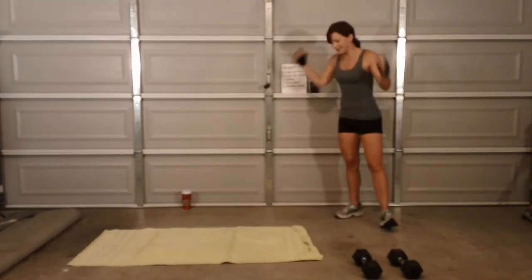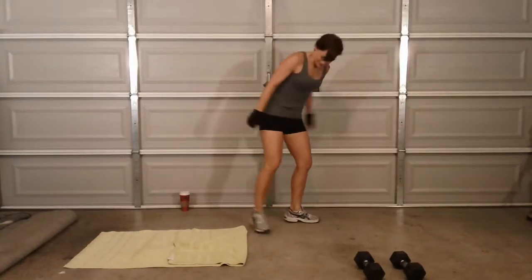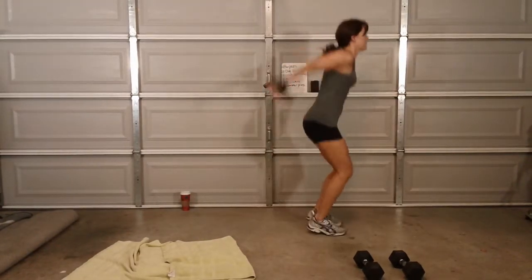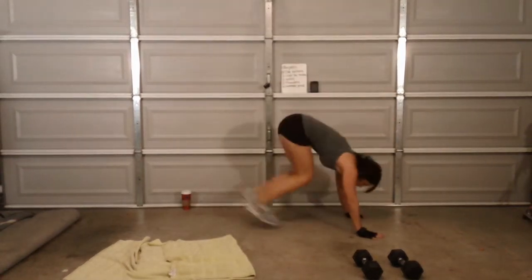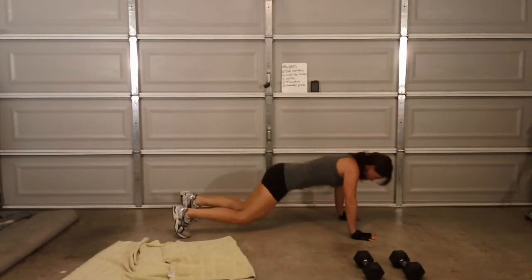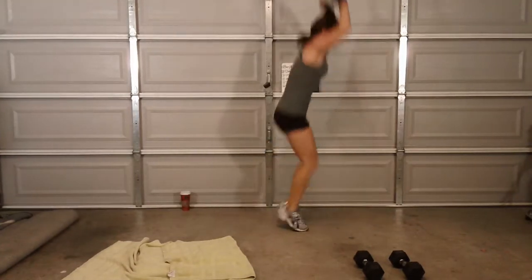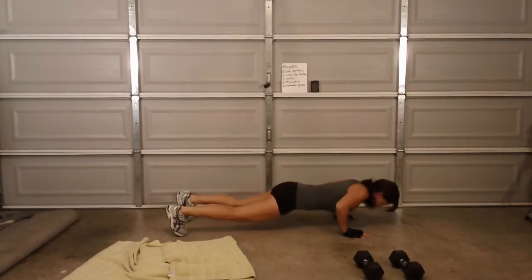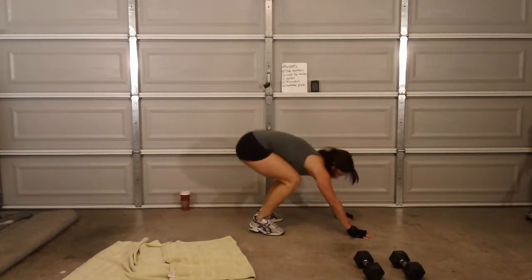One — burpees! Roll — how many? Seven burpees. All right, let's get this out of the way. Here we go, count them out for me guys. One, two, three, four, five, six, seven. Woo!